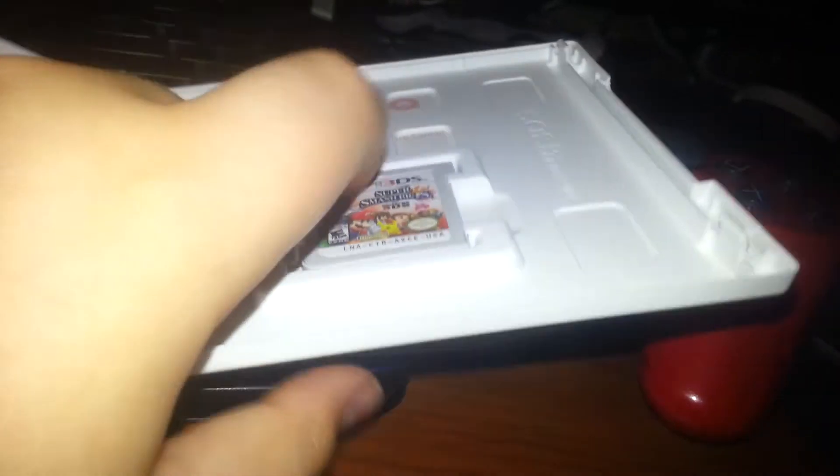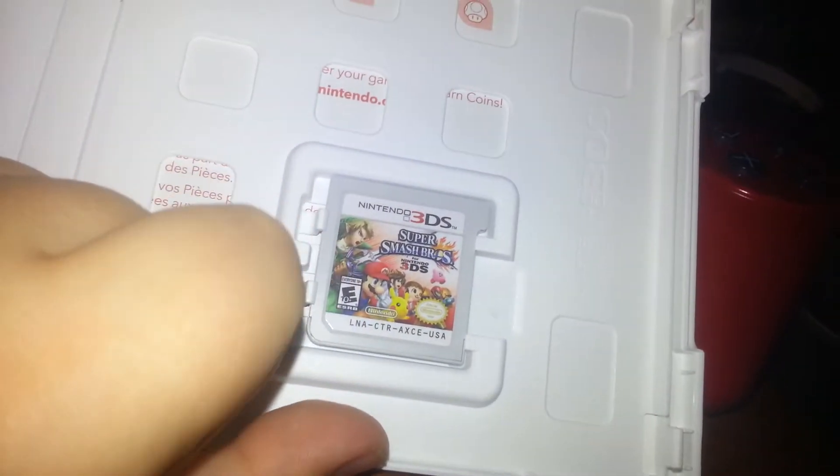Here's the box — he already took the manual out, he did not want the manual. Here's the game itself. I do have my Nintendo 3DS right here but it's not on. I'm gonna put the game in, start it up, and see what it's like. Here's my 3DS — see the game slotting in.